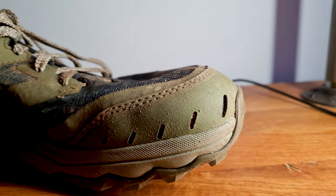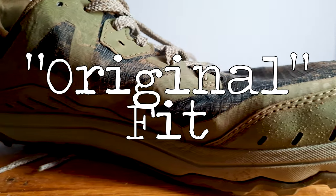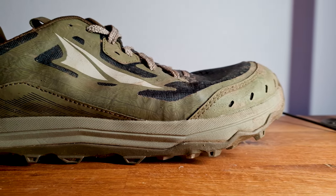Let's start with the wider shoes — and I'm not only talking about width but also about the volume of a shoe. The Lone Peak and the Olympus have the so-called original fit and are considered Altra's widest models. They even offer the Lone Peak in an even wider version, which I've heard is not necessarily wider but allows more volume inside the shoe. I never ran in the wide version myself, but I have a link in the description.